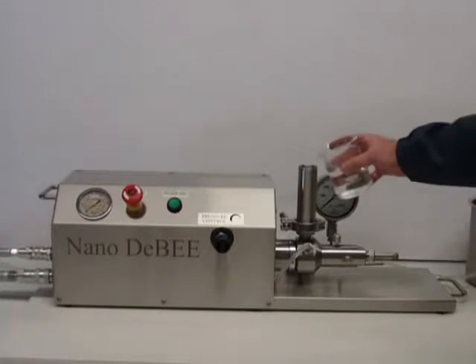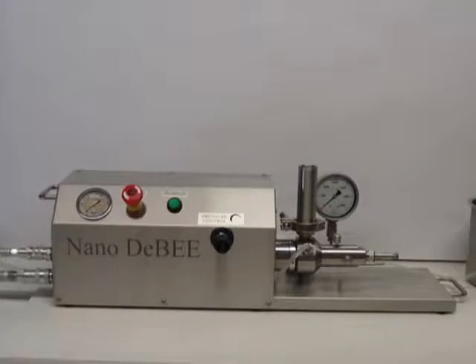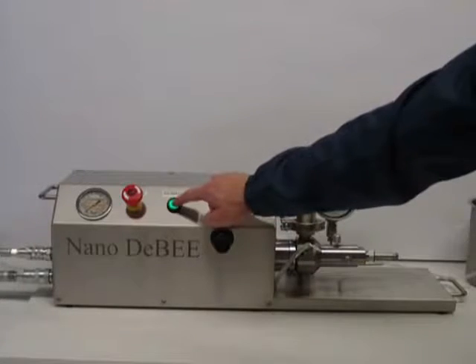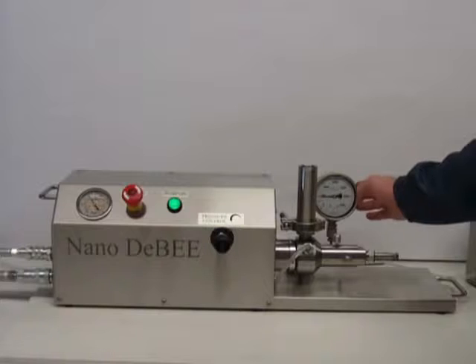To run the NanoDB, we add product to the inlet reservoir. Then we turn the pump on. We can read the process pressure on the gauge.